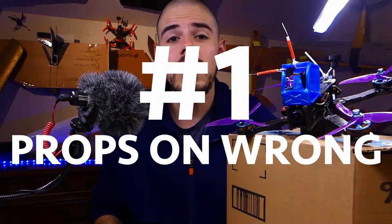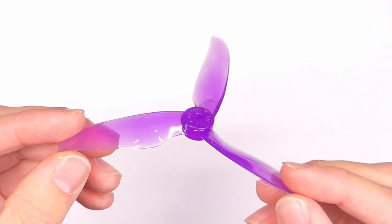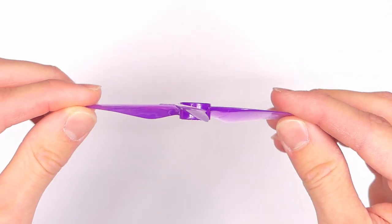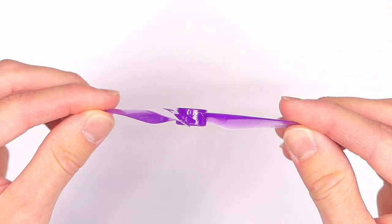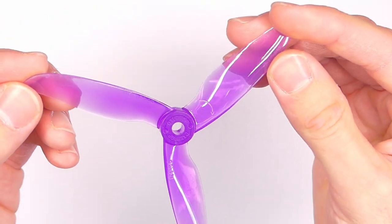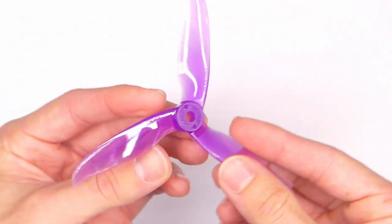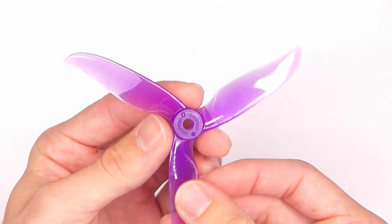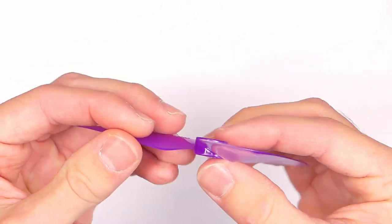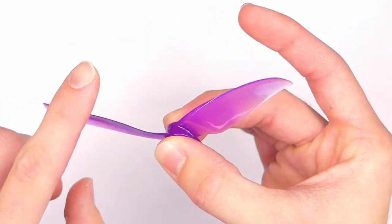Number one: propellers on backwards or in the wrong order. The propellers have a top and a bottom — make sure they're pointing upward, usually the side with writing on it. You also need to make sure the propellers are spinning in the correct direction with the motor. On this one there's actually an arrow which tells you which way they need to spin.